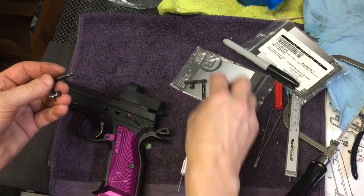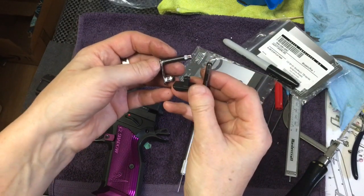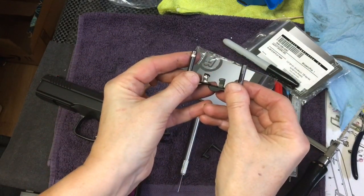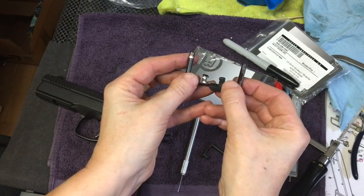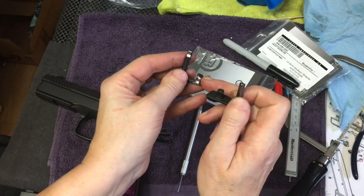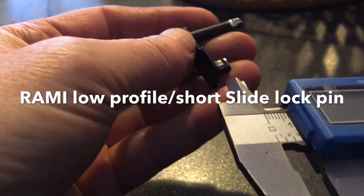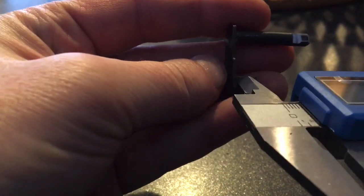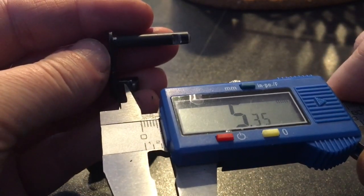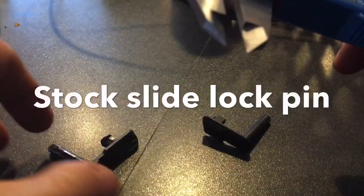I'll have some videos attached showing the difference in width between the stock slide lock pin and this one. As you can see, against the background, the stem on the stock pin is longer than the stem on the flat one.